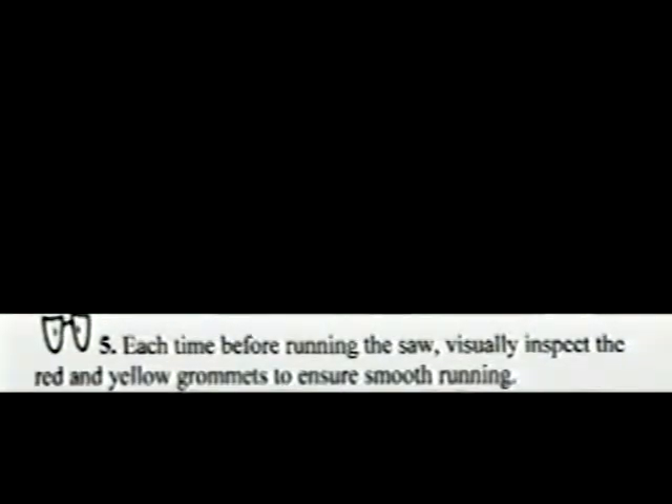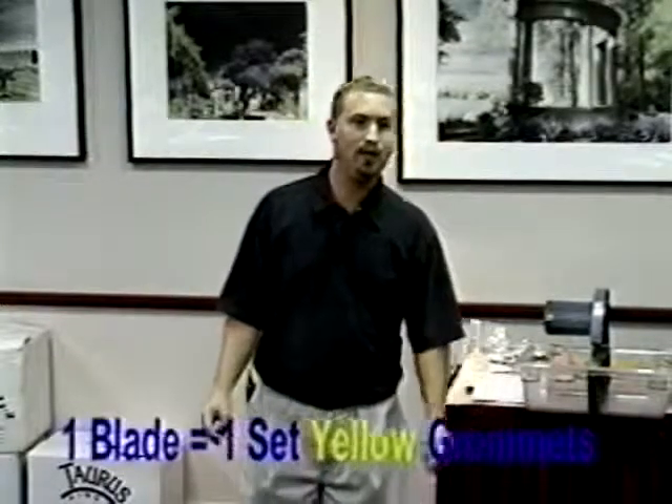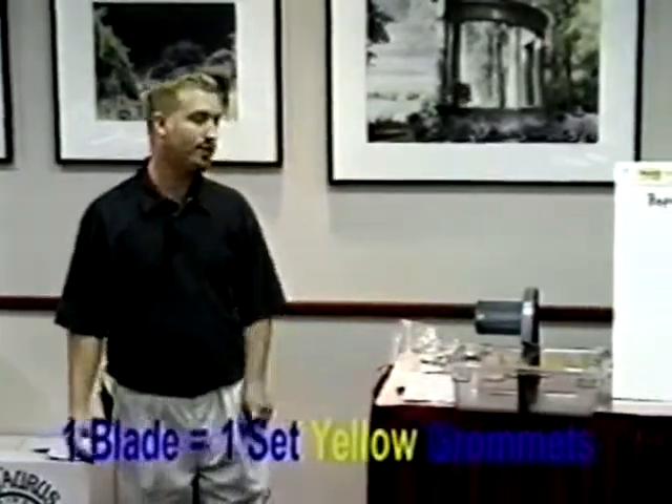Unless something is going wrong with your saw, your yellow grommets aren't going to be a problem. Under normal use, your yellow grommets are going to last about the life of a blade, so you really don't have to deal with them until you replace that blade — that's when you take them out and replace them. But your red grommets are important. They're key.